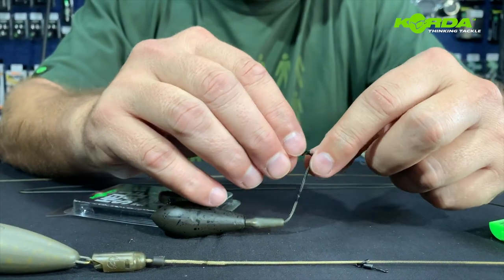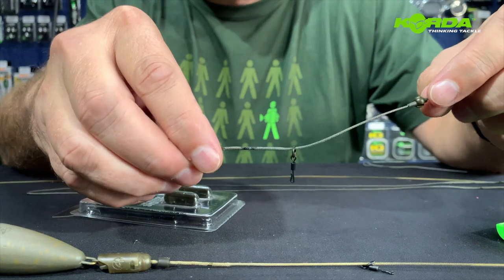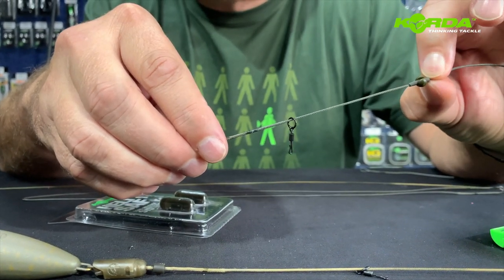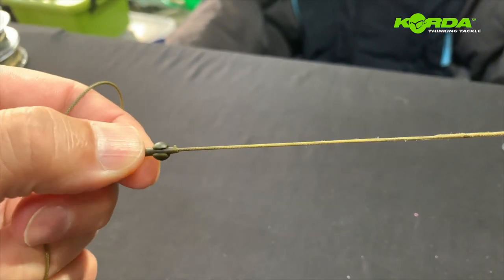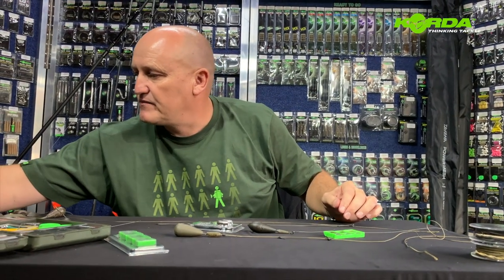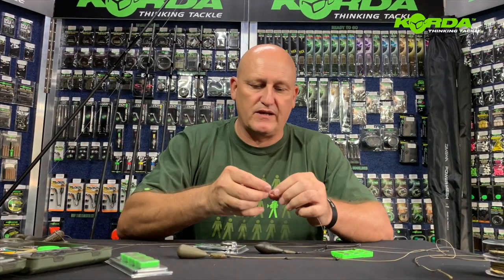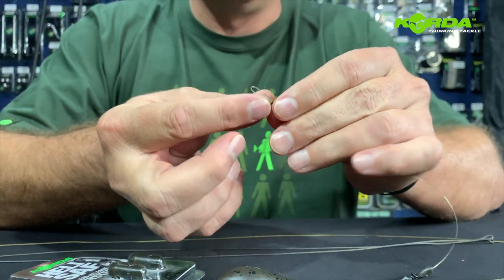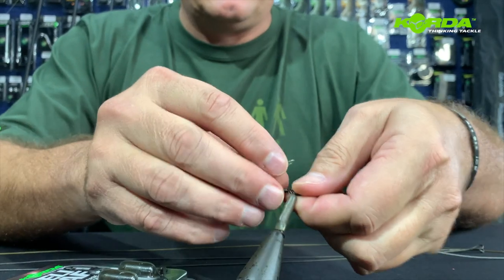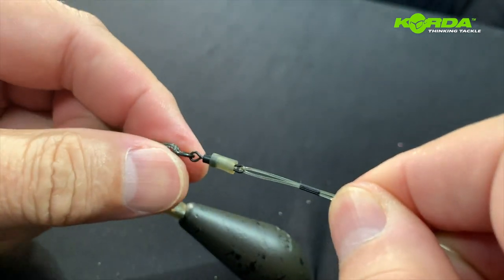It comes ready with a charge swivel with a quick change on the end. It also has the no trace bead system on. So this system is literally now ready to fish. All I need to do is take a rig here — it's as simple as taking the end of an anti-tangle sleeve, popping it over the loop, and just attaching your hooking and popping it over, and there you have it.